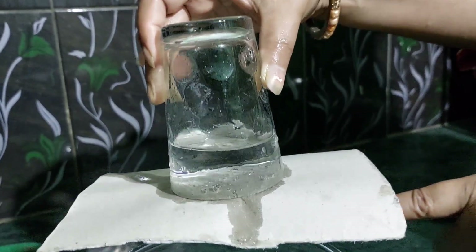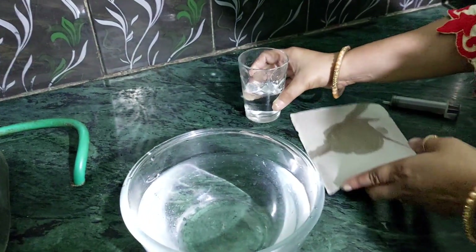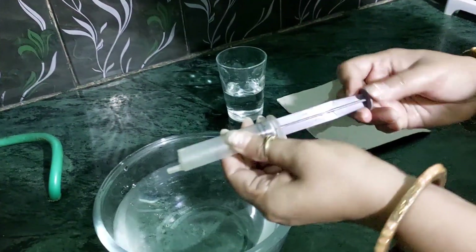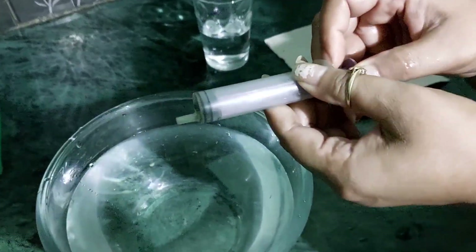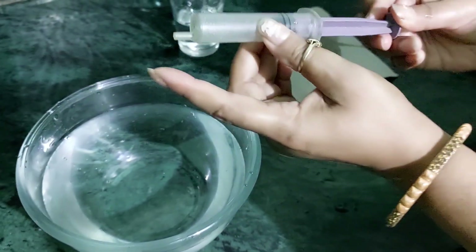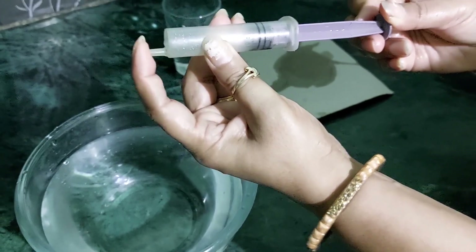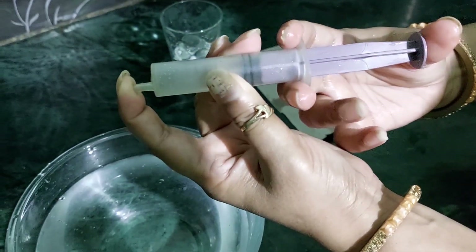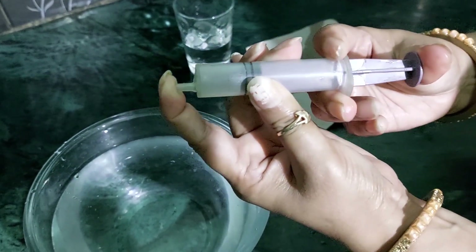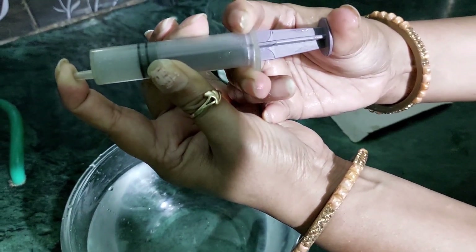Interesting! Now the next experiment — I am going to show you this syringe. You may be thinking it is empty, and yes it is empty. But when I try to cover this opening and push it, I am unable to push it. Just see what happens to the pressure of air.